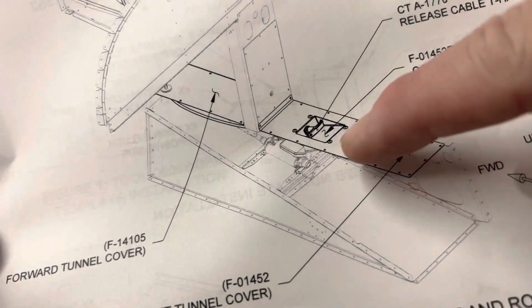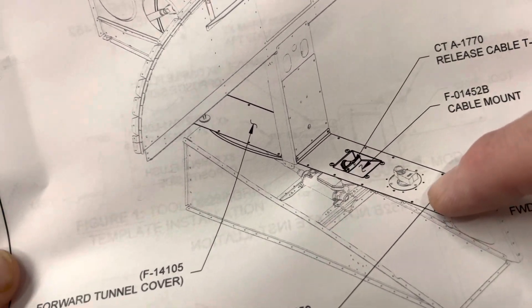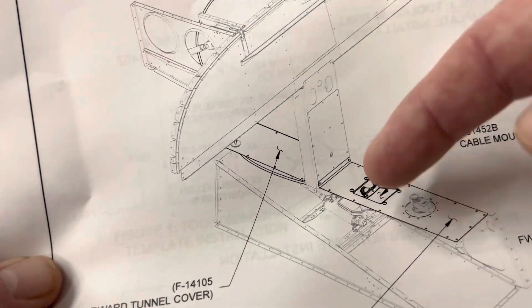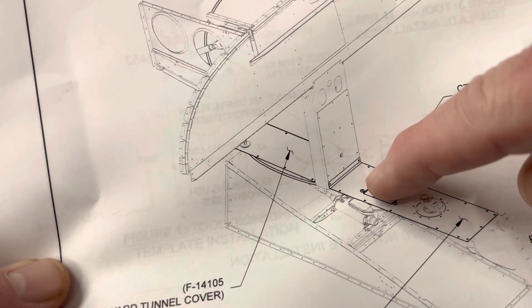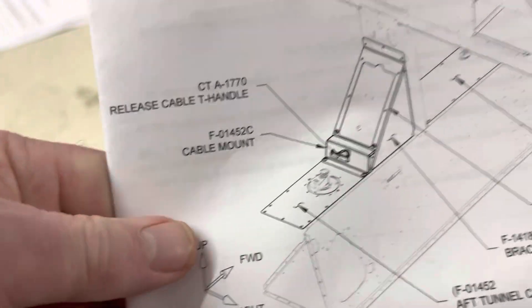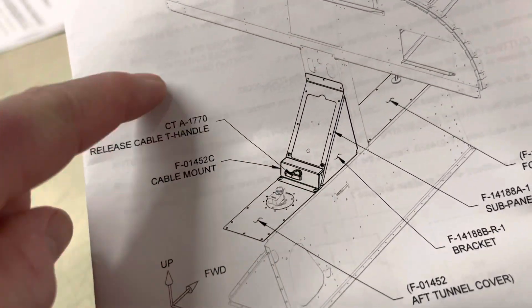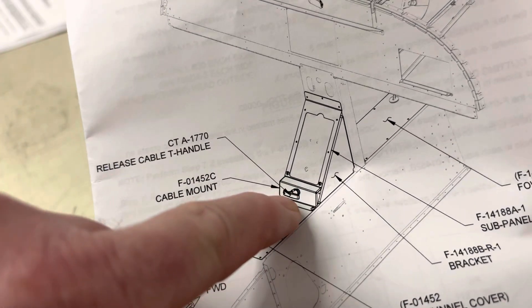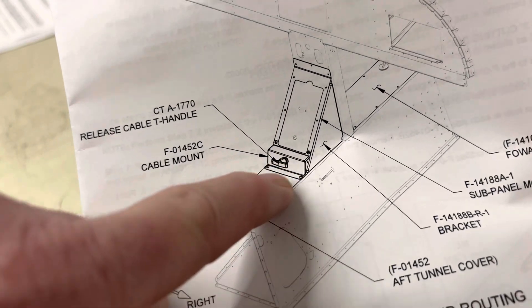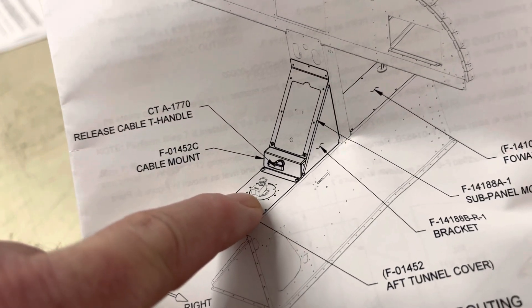This is the first way. You can install it so that it's in a recessed section just forward of the fuel selector valve. You can do that in the case when you do not have a fuse panel — the angled fuse panel — that's an option that can go in this center console area. We also have a drawing of the other option: if you do have that fuse panel, then you have the option to have the T-handle on an accompanying piece of bent sheet metal that allows it to mount, again, just forward of the fuel selector valve.